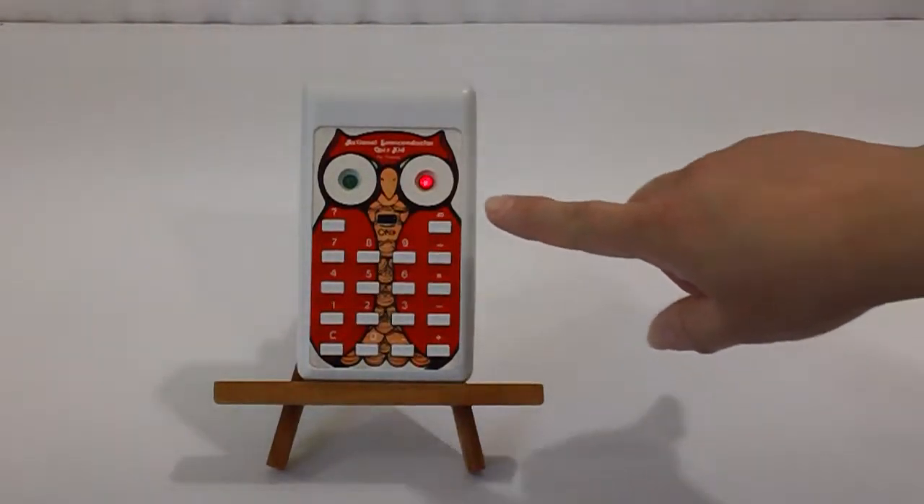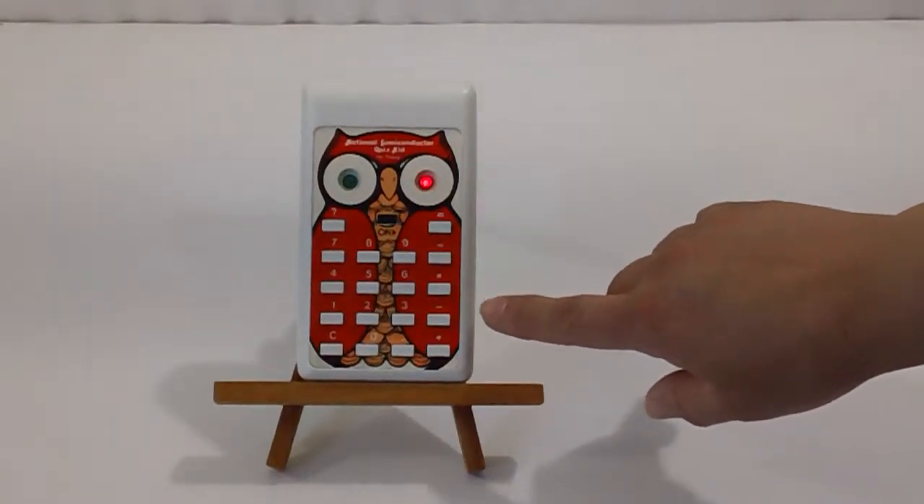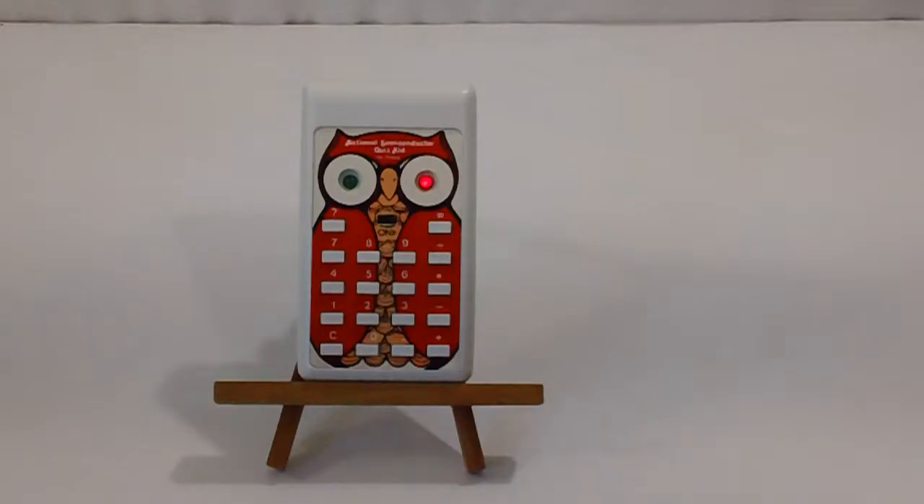This will do equations for division, multiplication, subtraction, and addition. There's also even room for a decimal. This is for sale on eBay — come buy me. Thanks for watching.